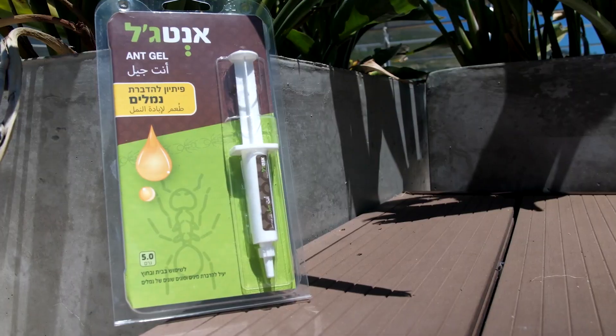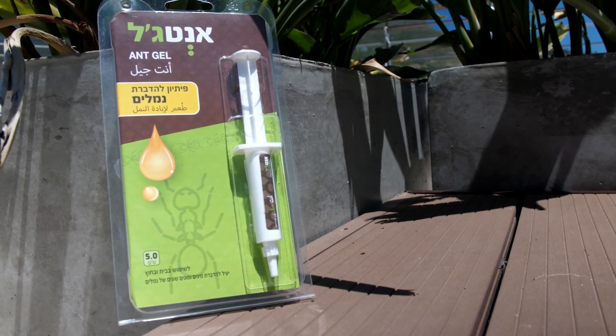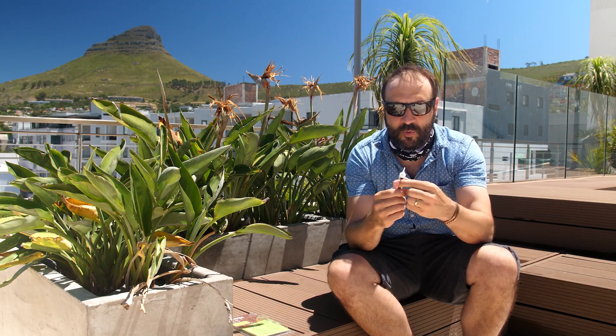I have had problems with ants since before I can remember. They get everywhere, they make a mess, they make little lines all over the place. This Eco-Rad ant gel is extremely easy to use and the gel is super effective against ants.